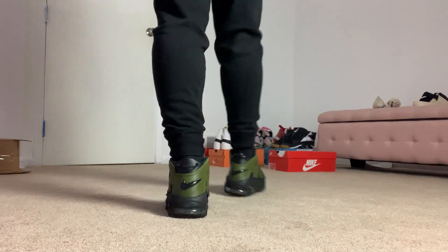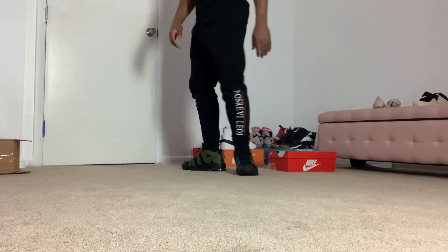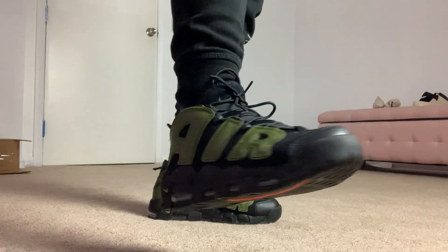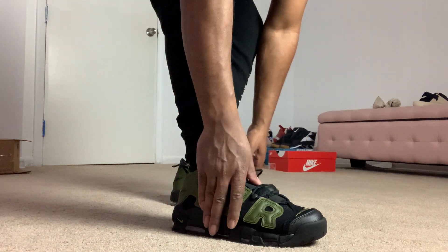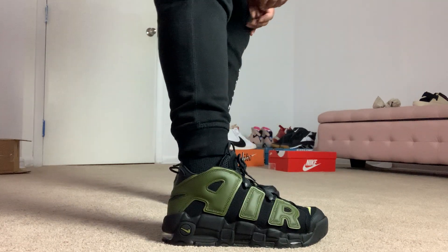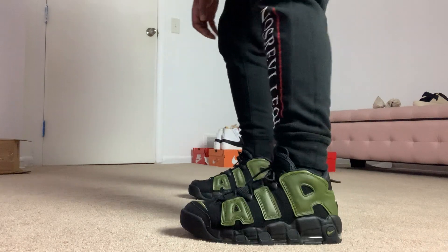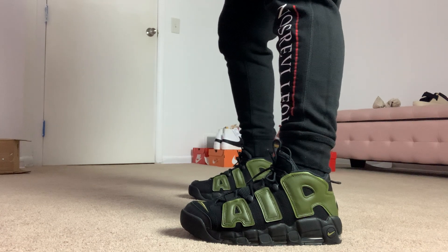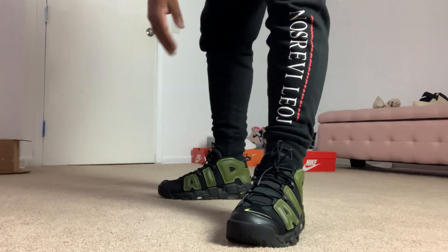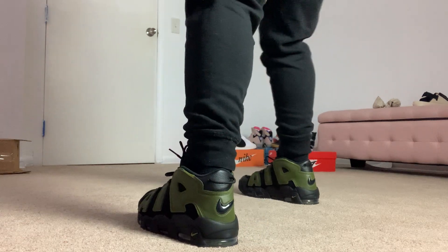Man, these boys are nice. All right guys, I'm going out of here — hopefully you guys got a good look at this shoe. I know it ain't perfect but hopefully this can help y'all decide whether you want to buy this shoe. If you see it on foot, I'm telling you guys, if you buy the shoe you won't regret it — if you're a fan of the Air More Uptempo, or if you like this colorway and silhouette, yeah, you won't regret it.